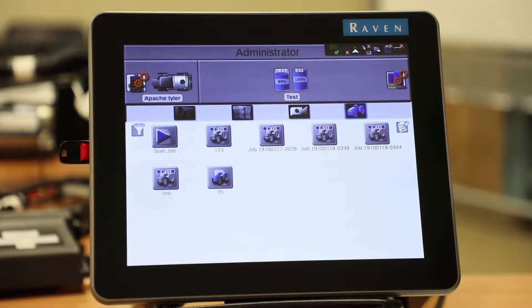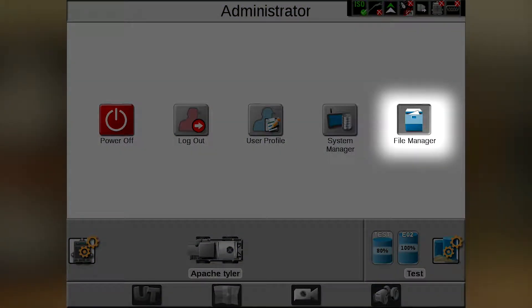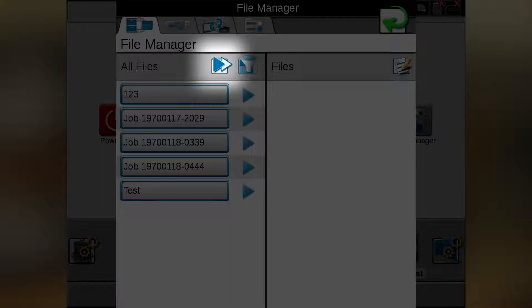So to do this, first we have to go to the administrator, then we'll go to file manager. This will bring up all of our files. We'll use our double arrow to the right icon.